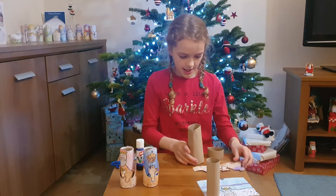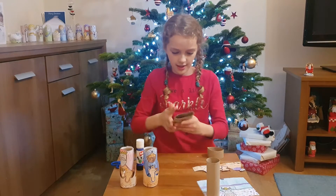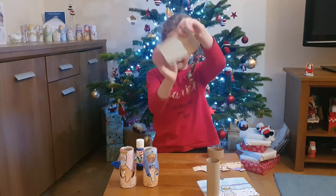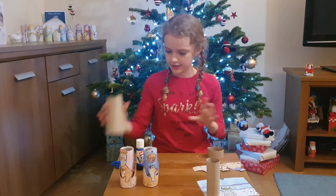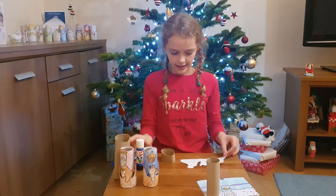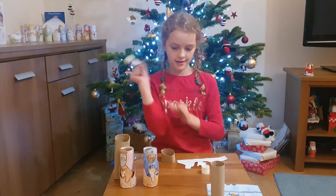For the camels you will need to cut a toilet tube or a kitchen roll down to about this height. I have already done that so I don't need to do it right now. So once you have done the colouring and cutting, just blow and stick.